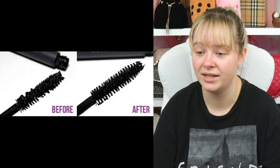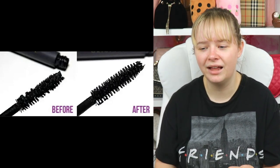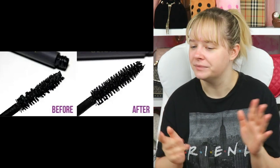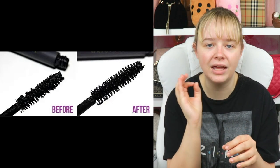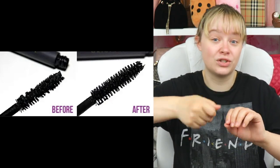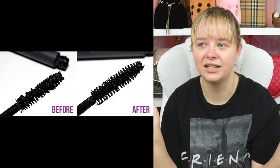Run your mascara wand under hot water for easier application. Also, you're not supposed to pump it like we usually do to get more product on it — you're just supposed to twist it. I tried that and I think it worked, though I don't fully remember since I did it weeks ago.